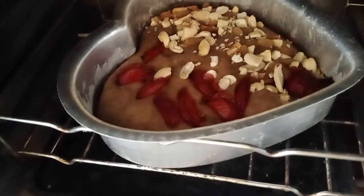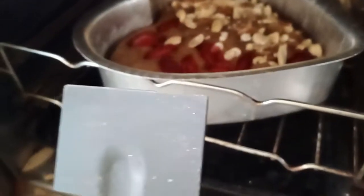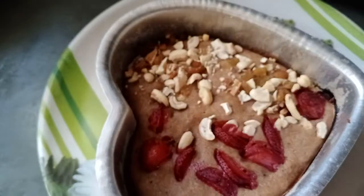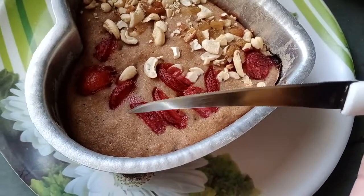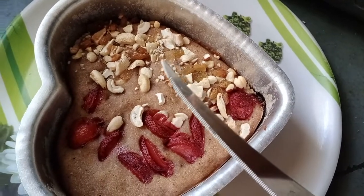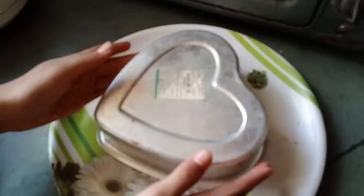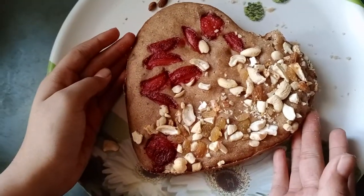Friends, you can see it has risen to a good quantity — it has become fluffy and come up. Now I am going to take out this cake. See how tasty it is looking! Let's check if it is cooked or not — it is totally clean and fully cooked. Let's take it out. See friends, how beautiful it is looking — what a yummy tasty cake is ready!